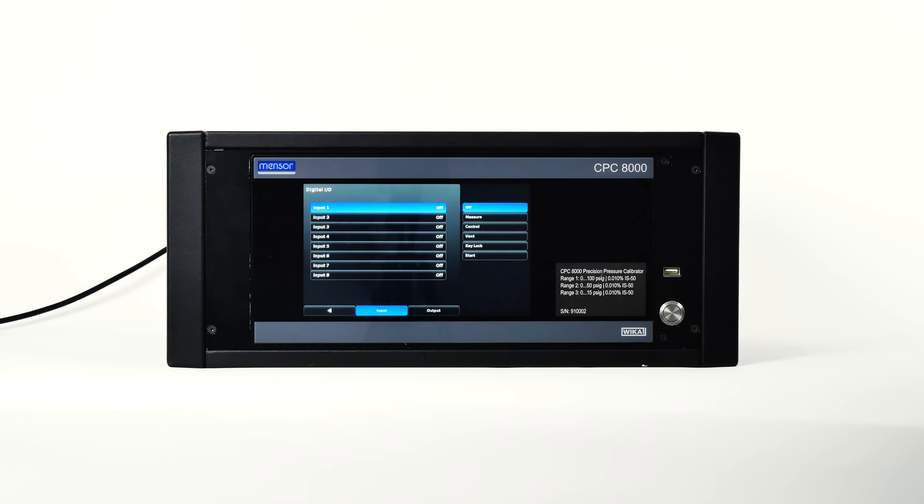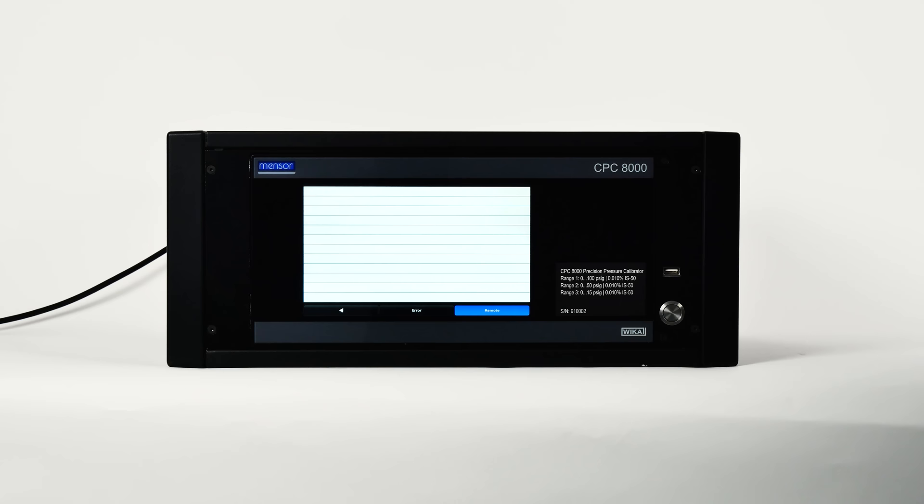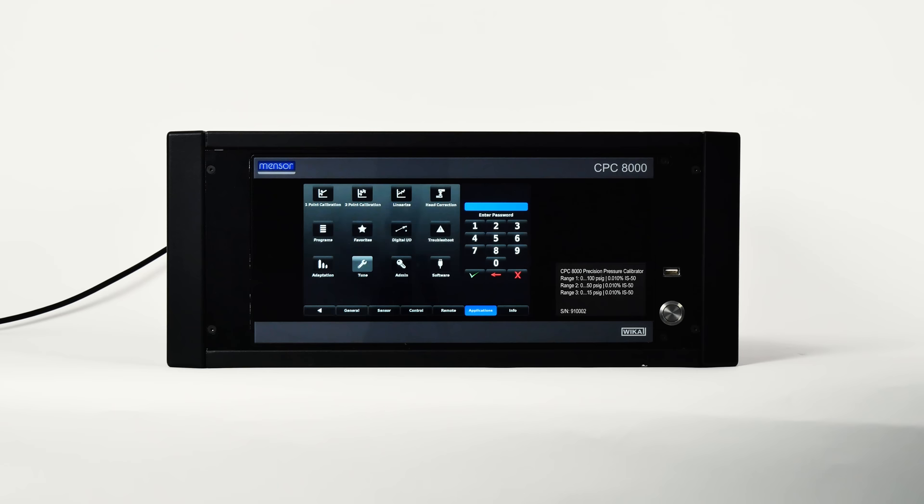If you run into an error, use the troubleshooting application. Here you will see information about any errors that have occurred. Push the remote settings button at the bottom of your screen to show the commands and responses that have been sent over the remote communications connection. If there are any errors in the error queue, you would see an error symbol on all screens. Pressing the error symbol will also open the troubleshooting application.